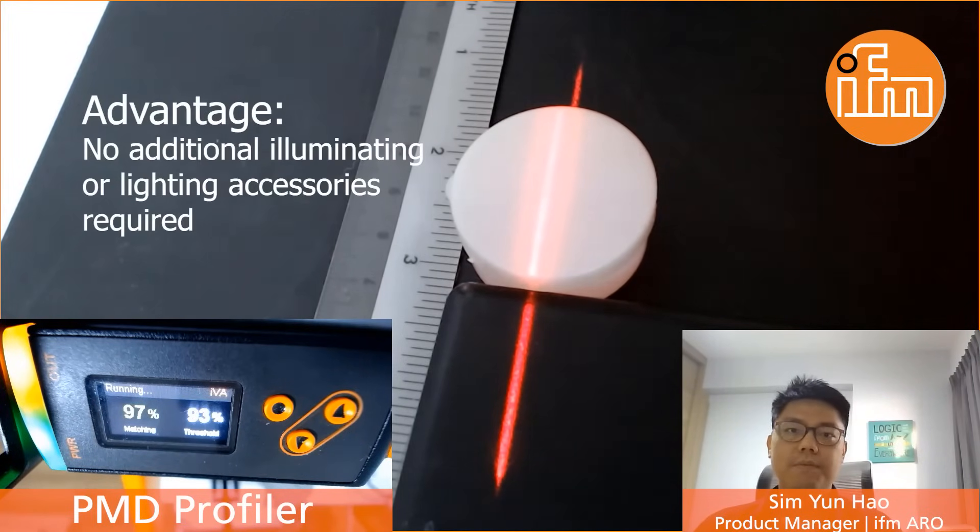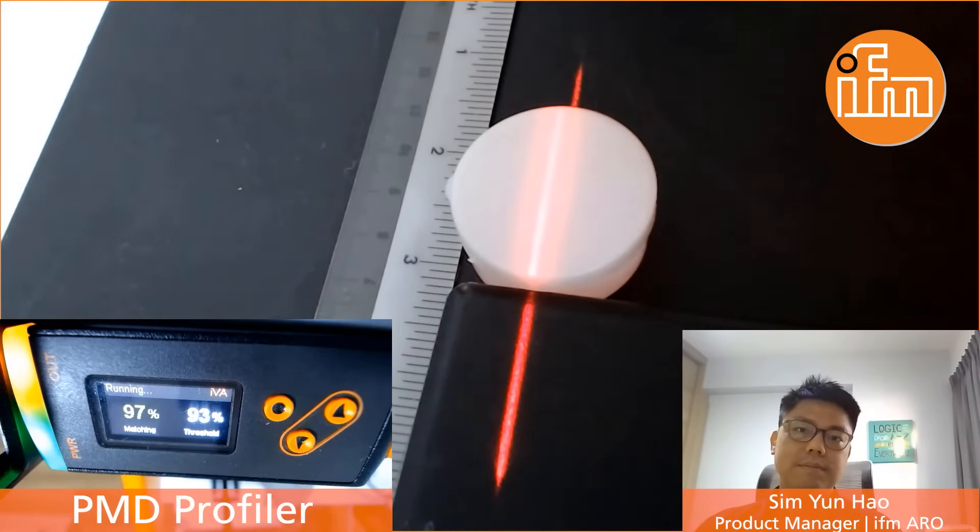One big plus point of this profiler is that it doesn't require any additional accessory like illuminating lighting, which may be required by other vision sensors out in the market. So this could also reduce the cost of implementing such a solution. I hope you enjoy this video and have a better understanding of how our profiler works. Thank you.